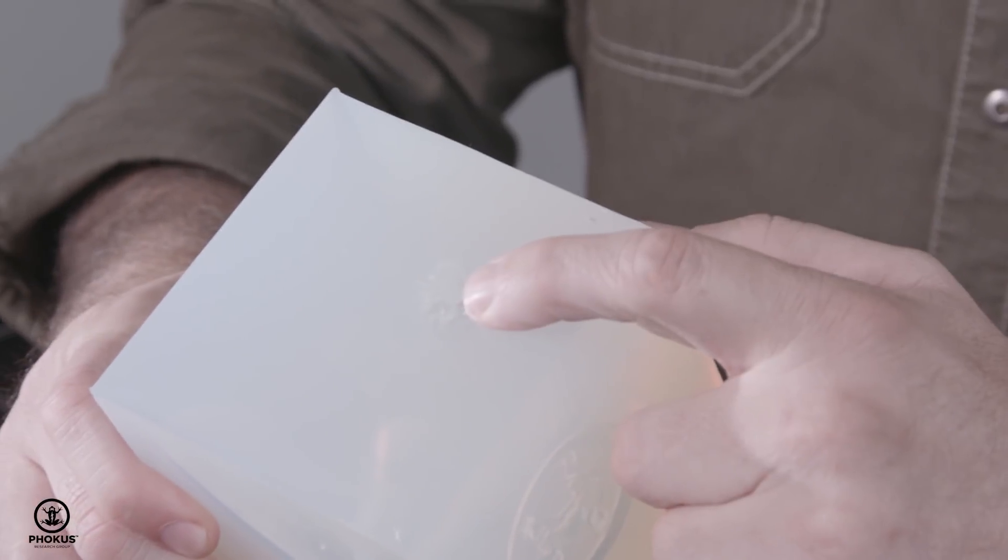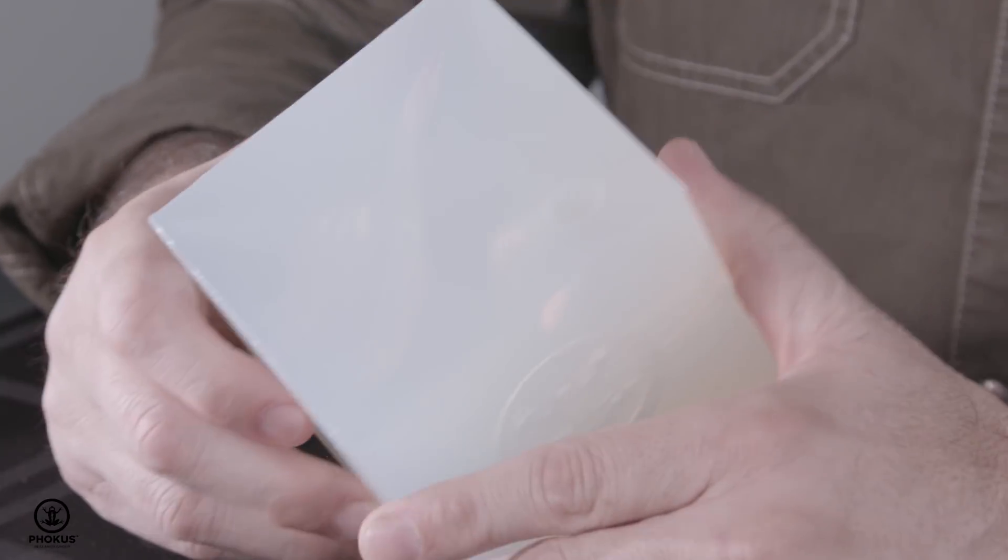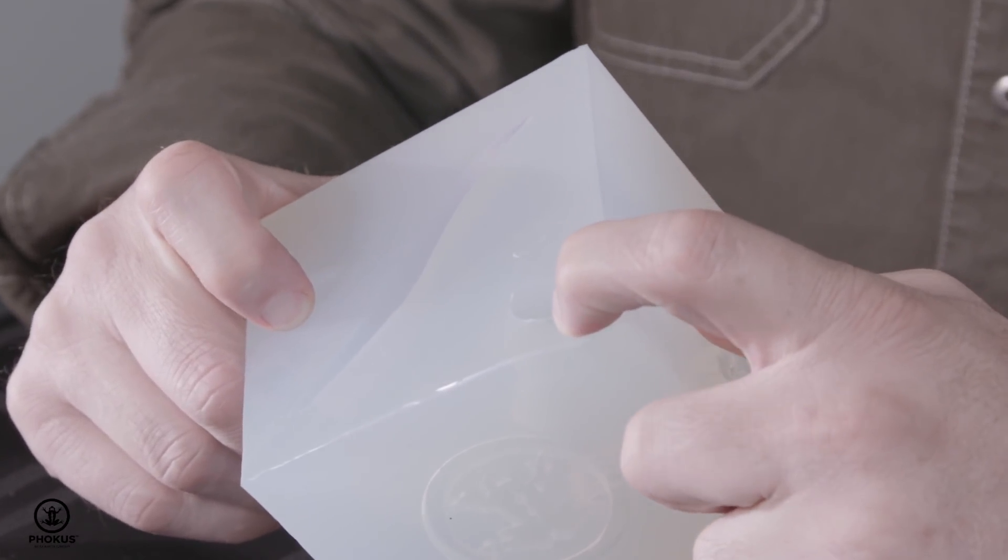We added four realistic wound patterns. We've got a small-bore gunshot wound, a large-bore gunshot wound, a laceration, and then a very small 5.56 penetrating trauma.